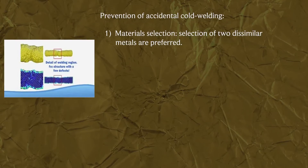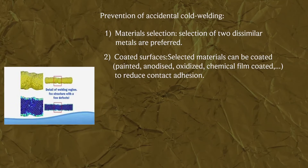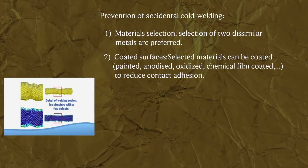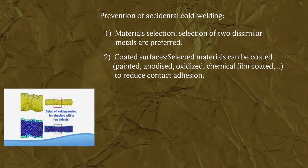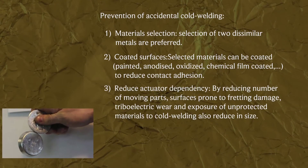Prevention of accidental cold welding: 1. Material selection — selection of two dissimilar metals is preferred. 2. Coated surfaces — selected materials can be coated, painted, anodized, oxidized, or chemical film coated to reduce contact adhesion.